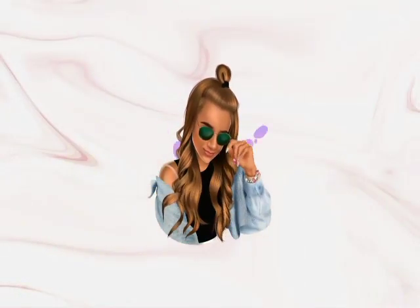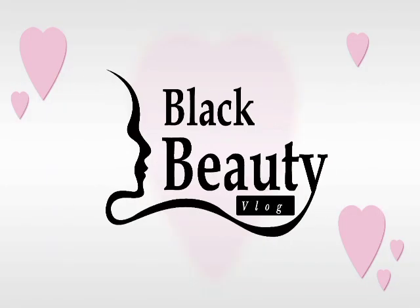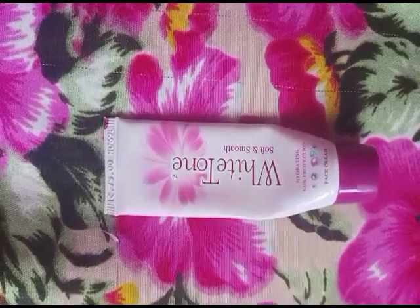Hello, welcome back to our family. Welcome back to our new video. Today's video is called White Tone Cream. If you want to subscribe to our channel, please do subscribe to our channel.